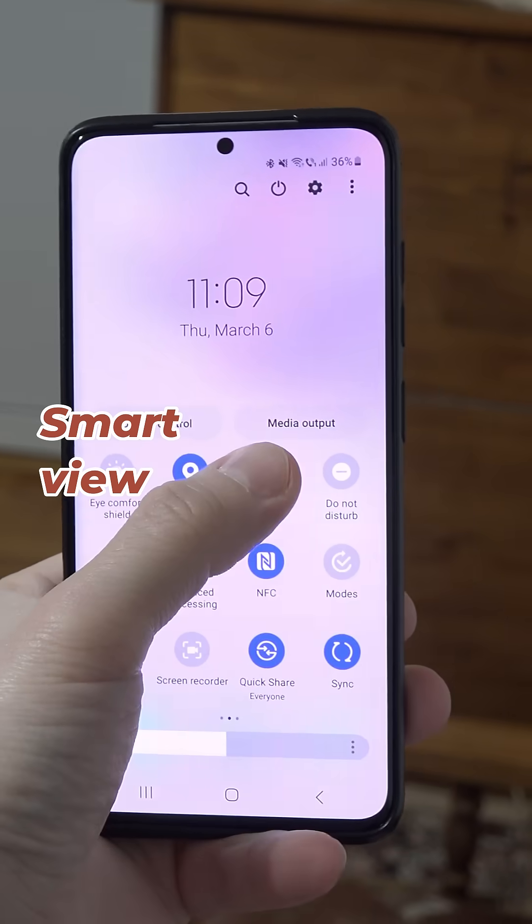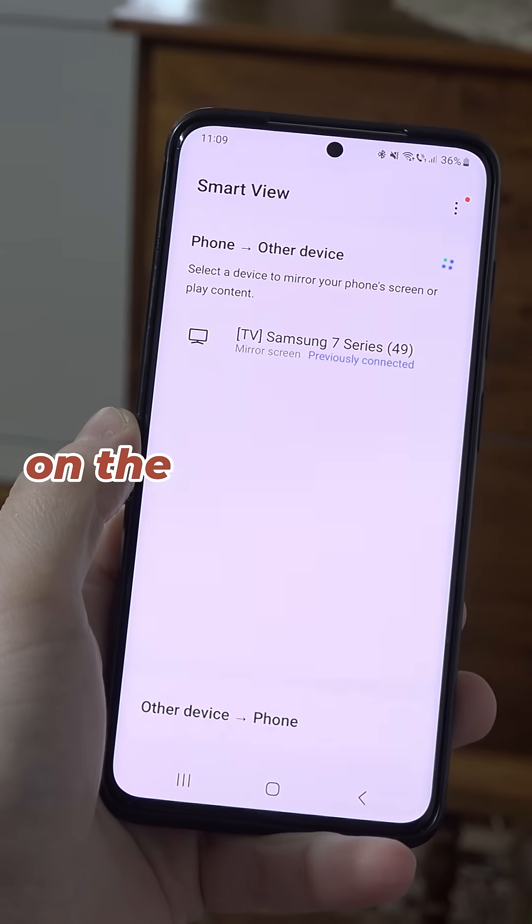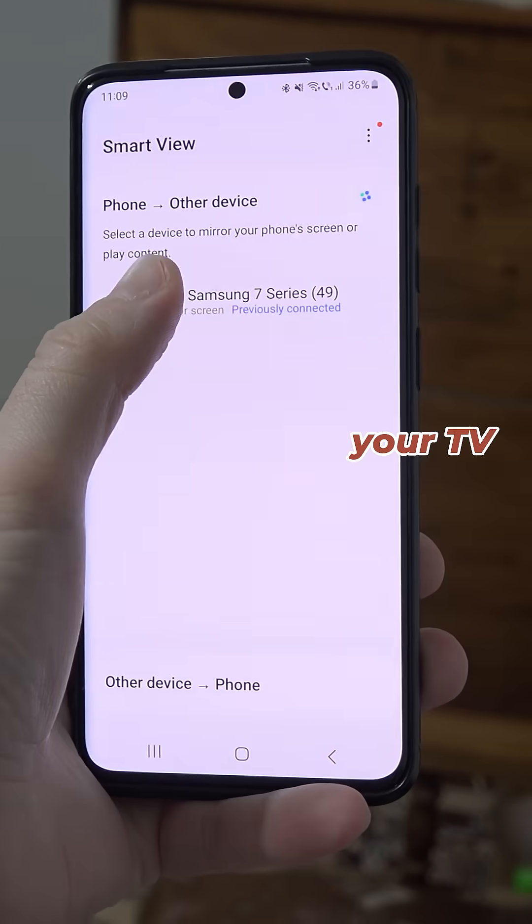Once you press the Smart View button, if your phone and TV are on the same network, your TV will automatically appear.